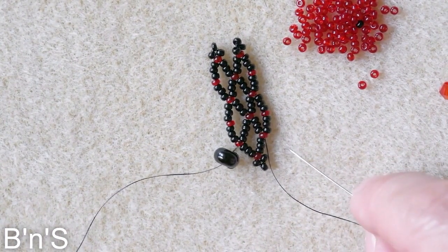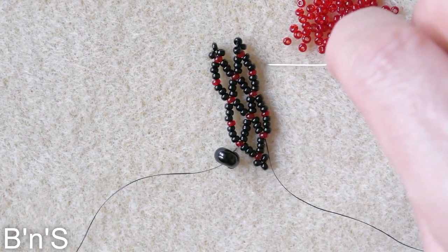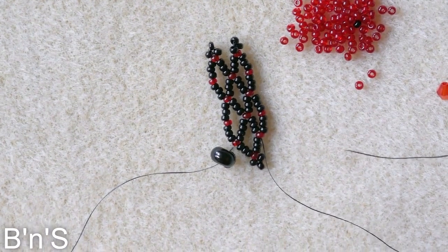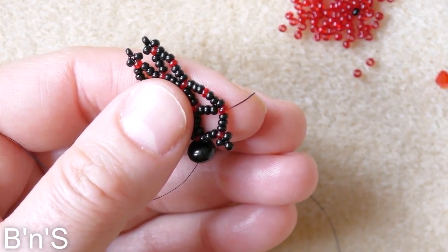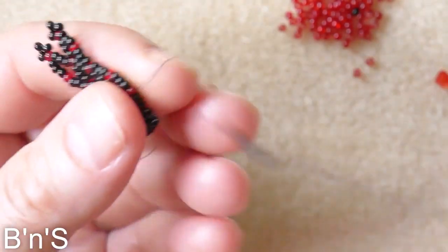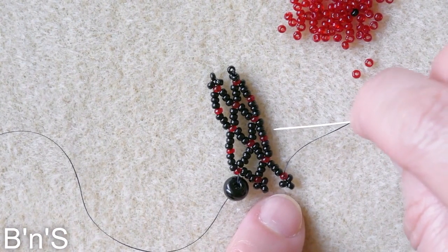Create half a side with one picot, finish the first diamond with the second side, the second diamond with the second side, and then again half of the side with a picot. So from here we create the half a side with a picot: 3 black, 1 red — which is always the connector — and 3 black for the picot. Go back through the connector, and we obviously end the first diamond and the second diamond.